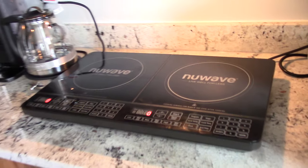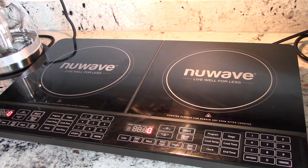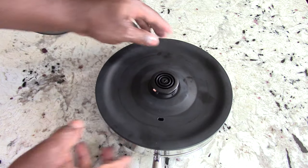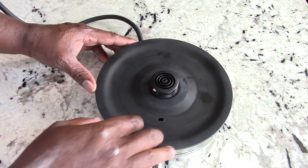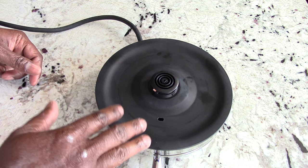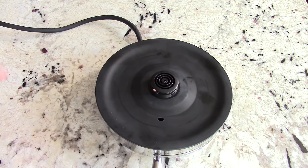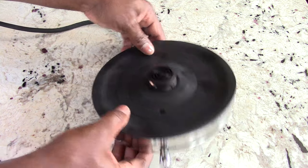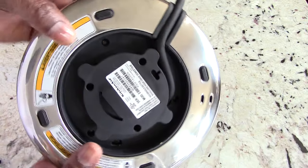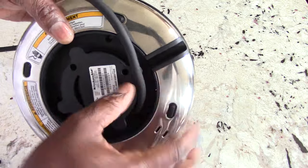Back to the unboxing. This is the base where all the heating action happens — the glass kettle gets heated by the element right here. What I like about this is it does have cord wrap, so if you want to store it away you can wrap the cord there.